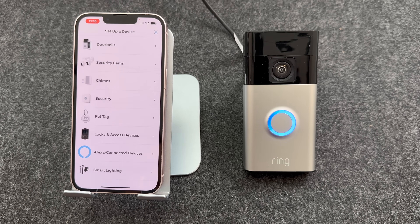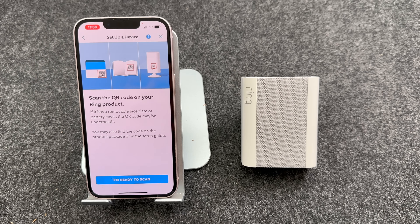In this video, I'm going to show you how to set up the Ring doorbell using the Ring app. I will also show you how to connect it to the Ring chime.